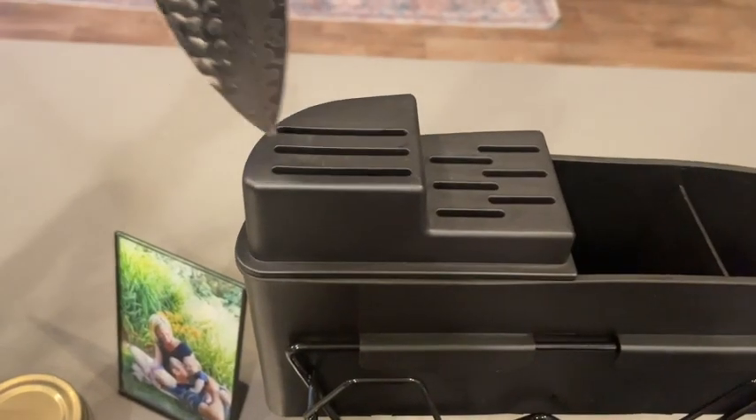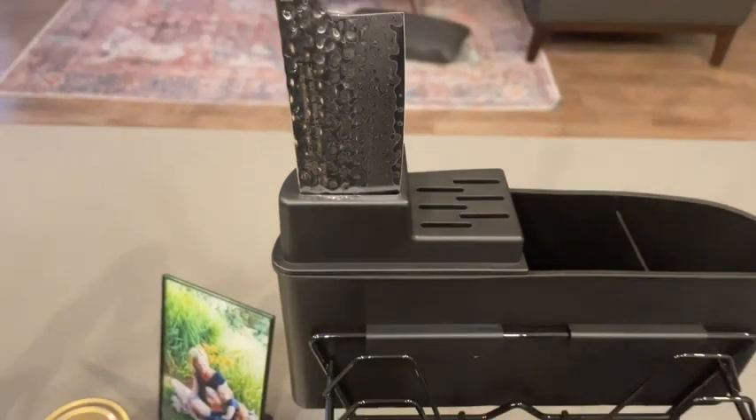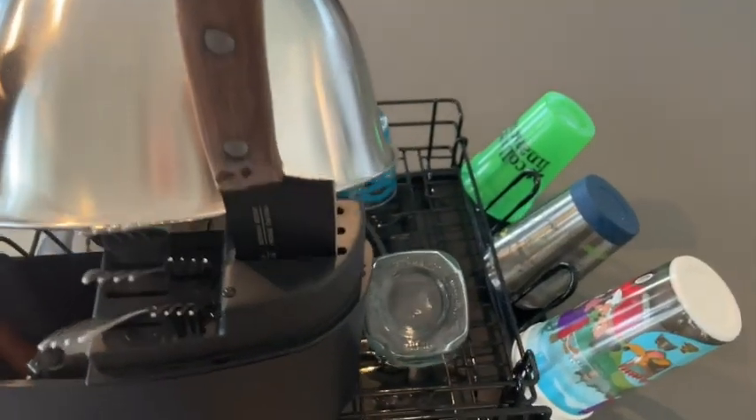The utensil holder is really nice. Half of it has a cover with slits, so if you hand wash heavier items like your knives, you can slide those into there and they won't topple over as they're drying.